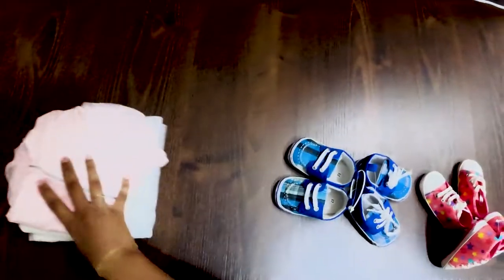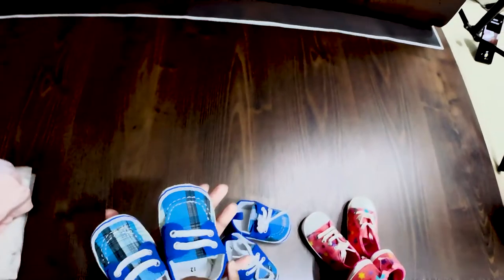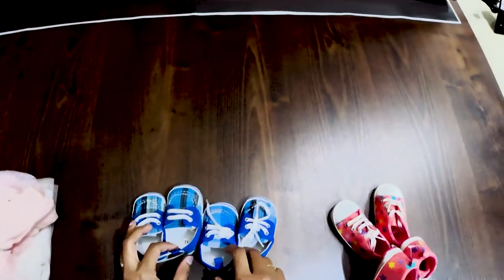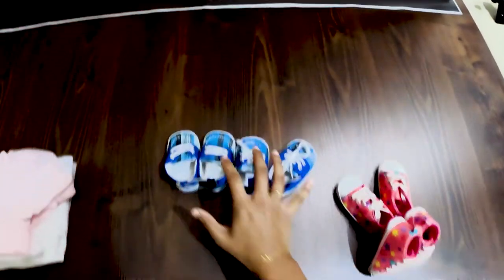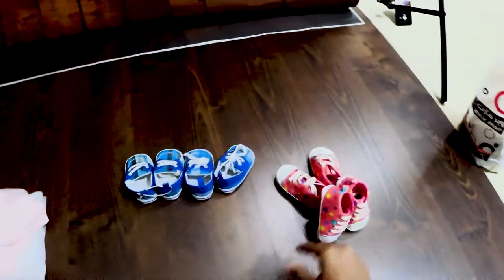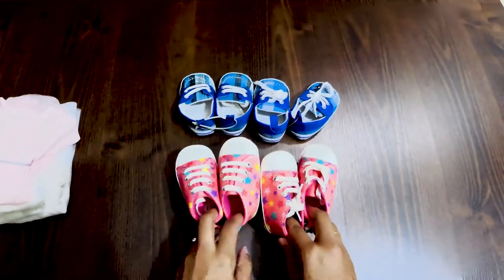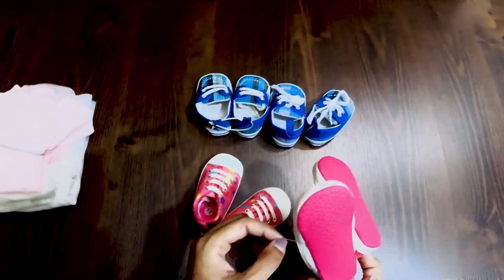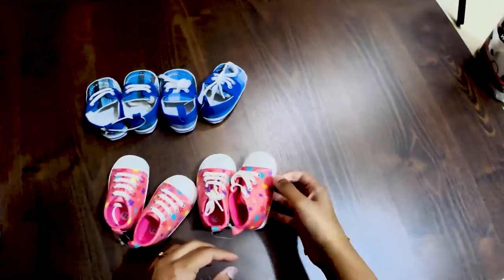I will show you one by one. First let me show these pairs of shoes. Look at them — they are so cute. Here they are. They are two pairs: the blue ones and the pink ones. I got similar types only because I wanted them to be similar, because it's twins. You really want them to be alike.